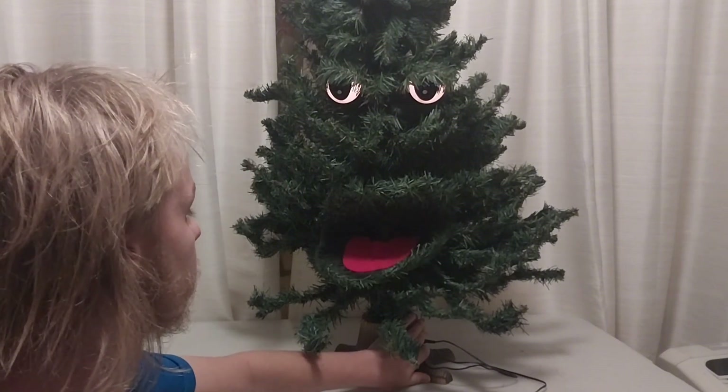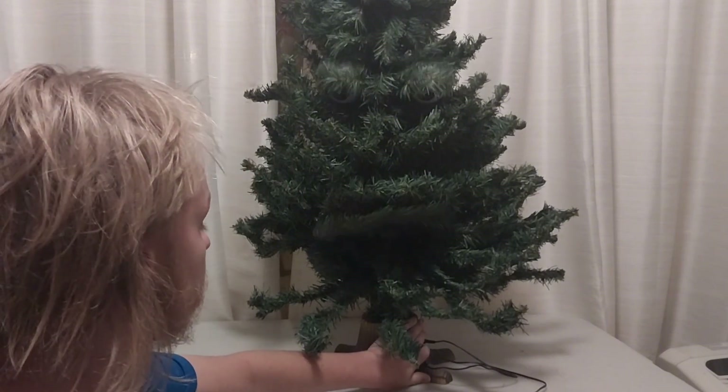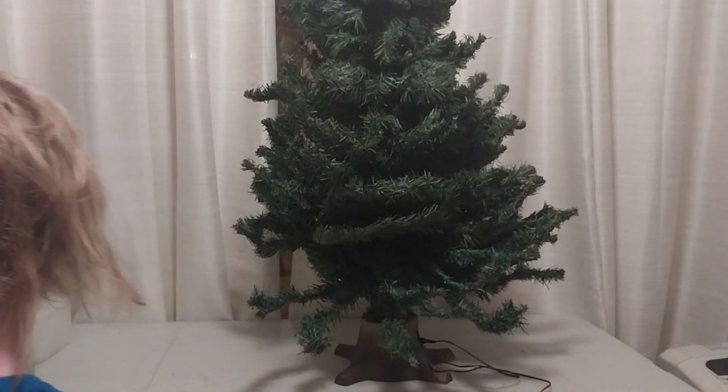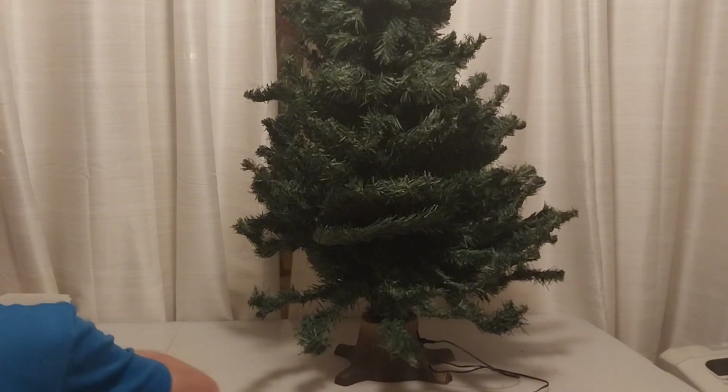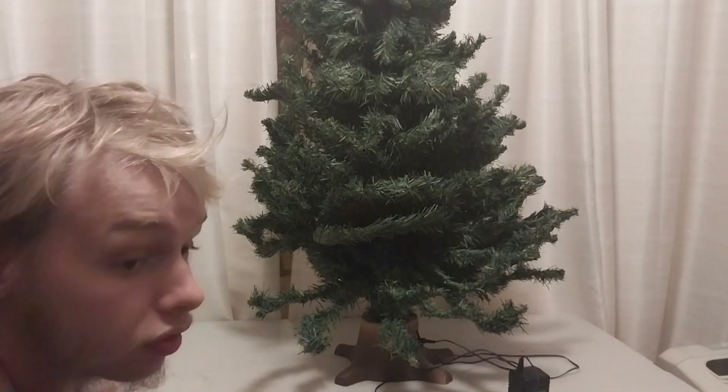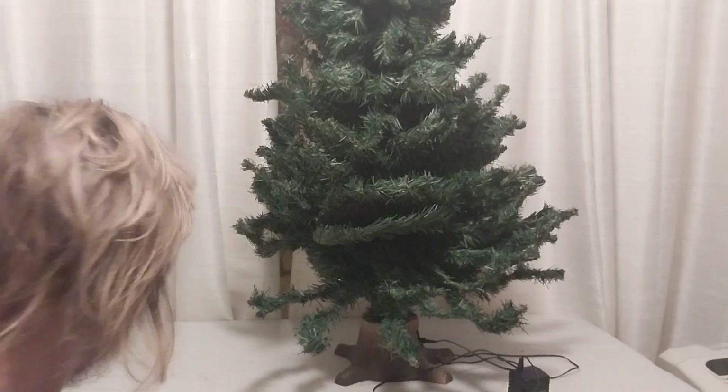Hi, I'm Douglas Fir. Jingle bells, jingle bells, jingle all the way. I can't really see it now, but you can kind of see what it does when it's on. The cats came over here — cats love these things for some reason.